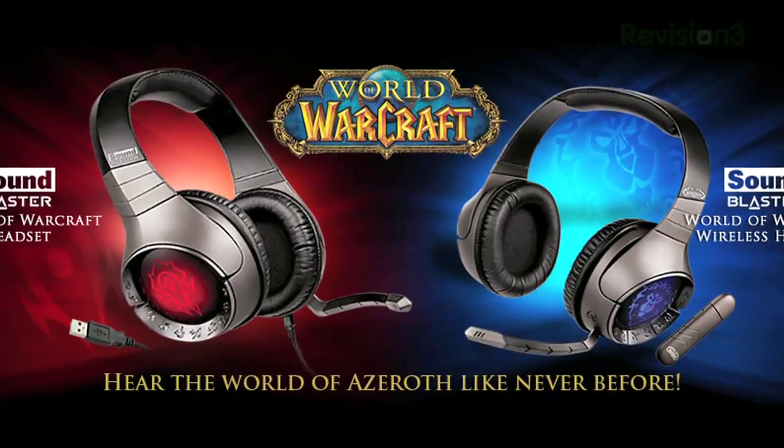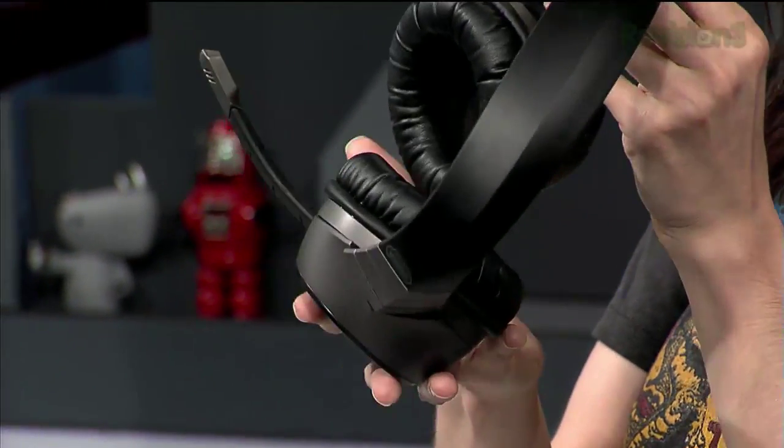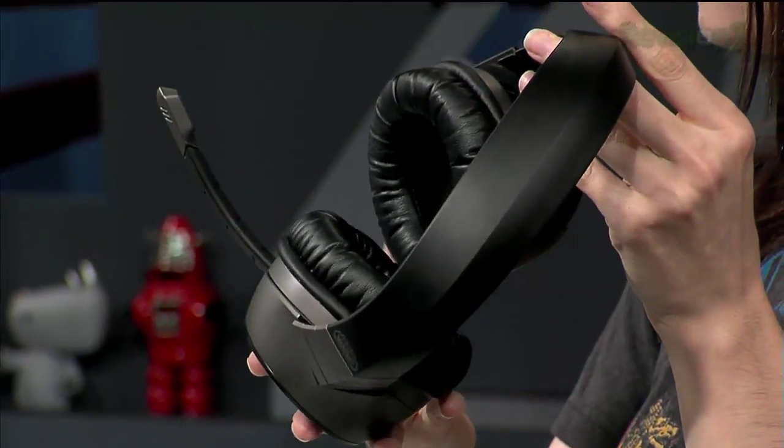They come in two versions. This is the wireless version. There's also a USB wired pair that's a little bit on the cheaper side. And since I've never used a wireless set before, I decided to give this one a try.